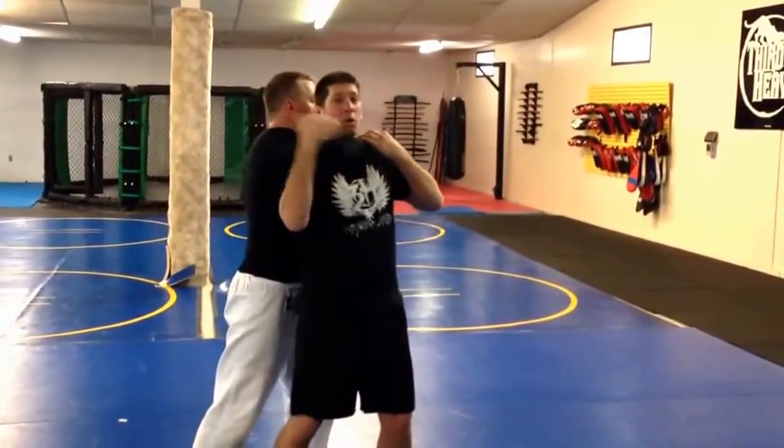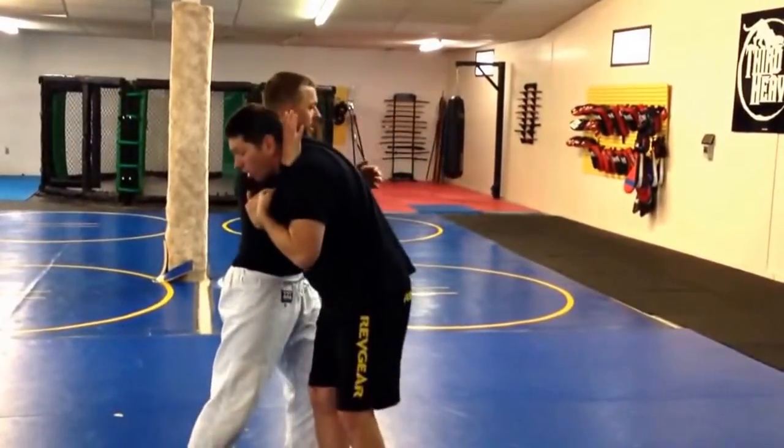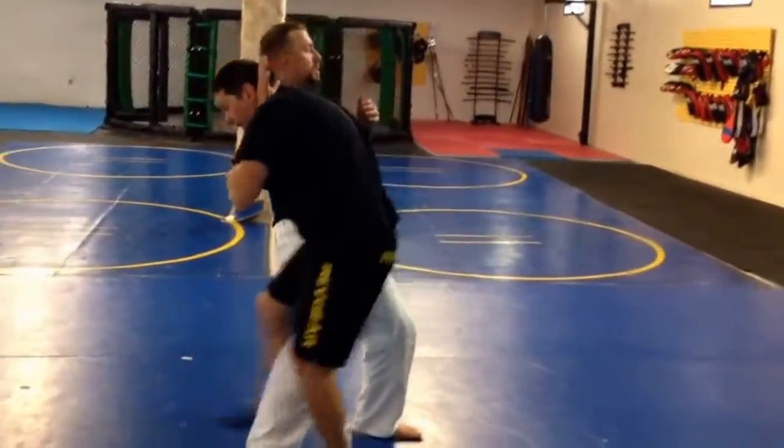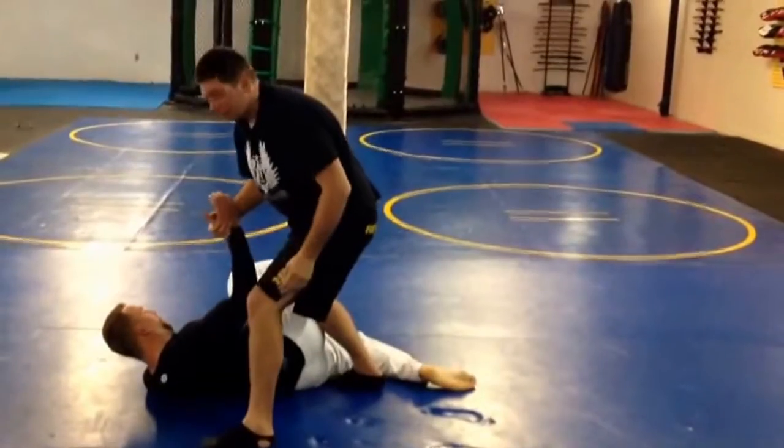But because he's going backwards, I can take that momentum and turn. Because he's already going backwards, I can trip out his leg and take him down that way.